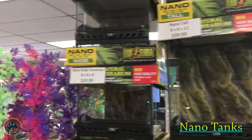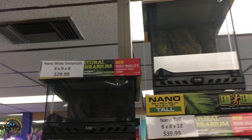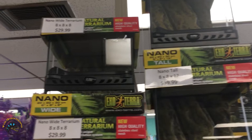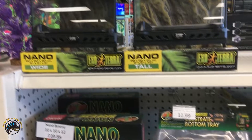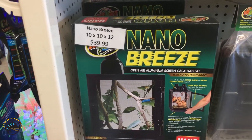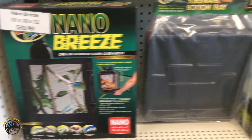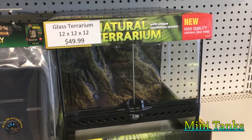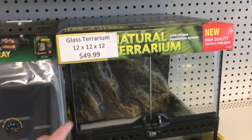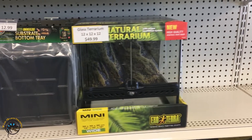Here we have some of our smaller tanks. People like to use these for tarantulas and stuff. We got 8x8x8s, we got 8x8x12s — these are nano tanks, for keeping really small ones. We got a tiny nano breeze screen tank, and then we've got a little bit bigger one, a 12x12x12. This one would be good for like a little dart frog or something, or a tarantula as well.